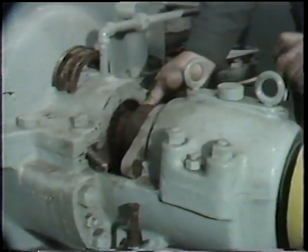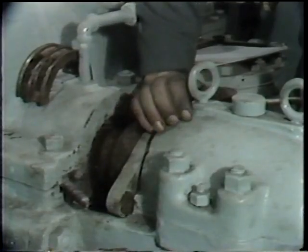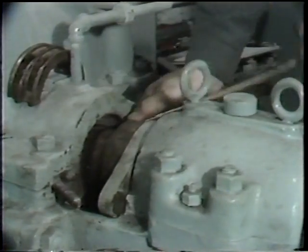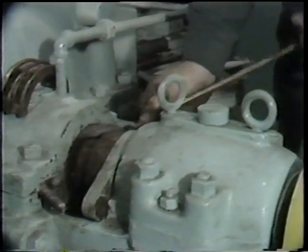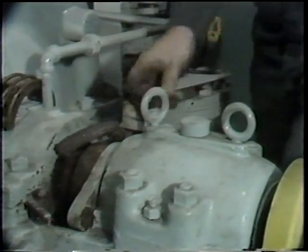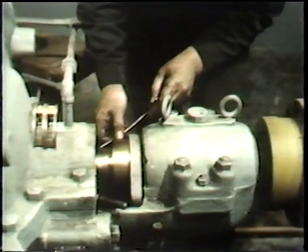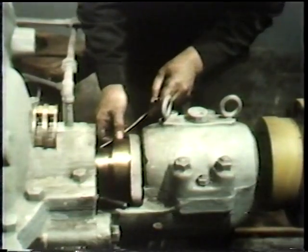This is done as before using a packing removal tool, using care to avoid damage to the shaft or the stuffing box walls. He threads the tool into the end of the ring of packing, draws that free end out of the stuffing box, and then removes the ring itself. He continues in this manner until all of the packing has been taken out.